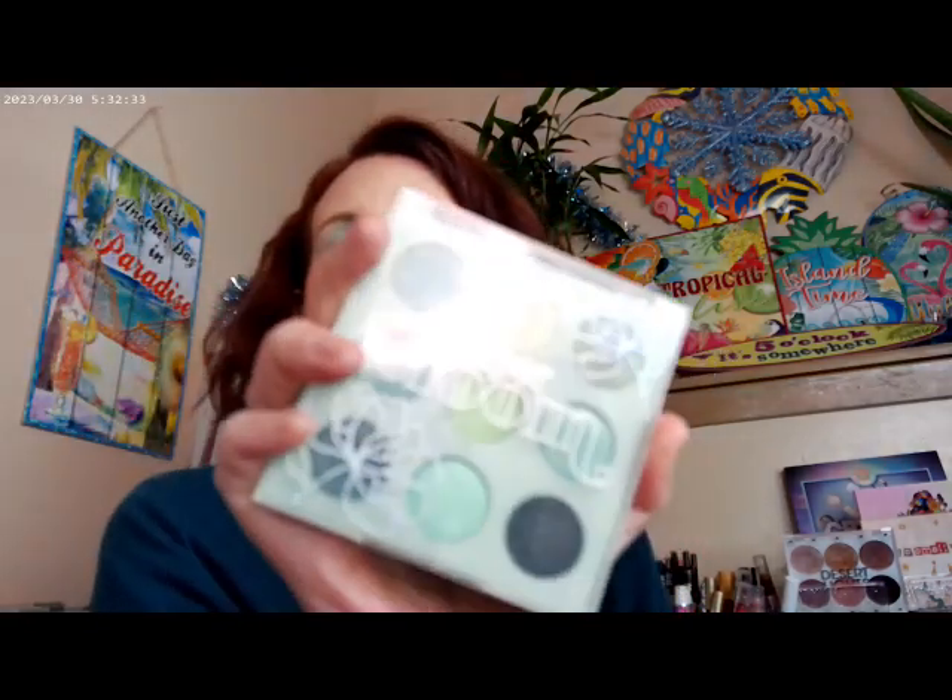For the eyes I used the ColourPop Super Bloom palette, available over at Target. I used one shade in the crease, another on top of it, one on the lid, and one on the brow bone. I also used the ColourPop gel eyeliner.